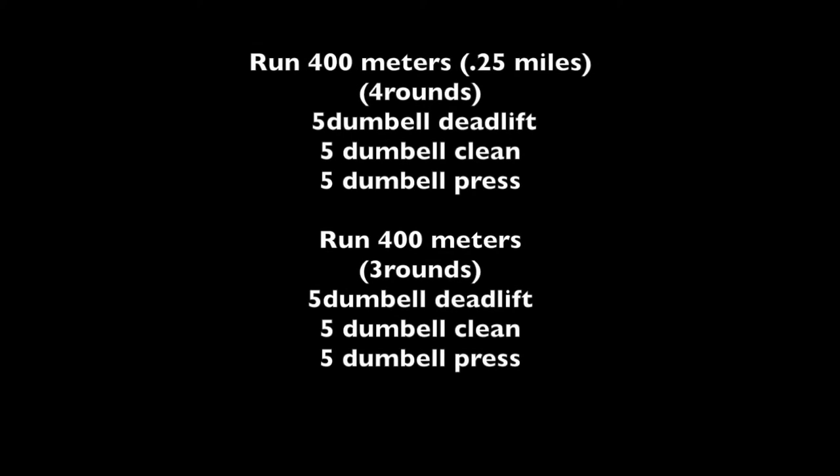I just watched a Brooke Entz video on YouTube — it was one of her vlogs, but she did this really cool workout so I'm gonna be doing that. This was actually a conditioning training that she did but I'm using this as an upper body day. I just did legs two days ago so my legs are pumped. So this is gonna be more upper body focused but it's gonna loosen up my legs as well because there's a bit of running. The workout goes like this: you run 400 meters, then do four rounds of five dumbbell deadlifts, five dumbbell cleans, and five dumbbell overhead presses. Then run 400 meters, do three rounds of that, then 400 meters, two rounds, then 400 meters, and then one round to end.